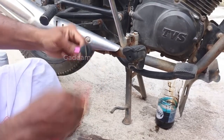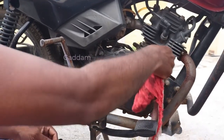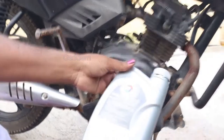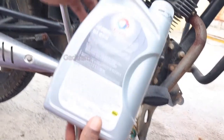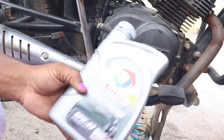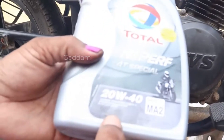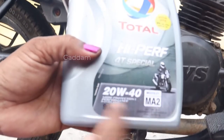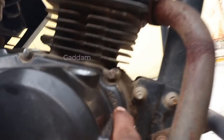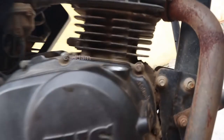I'll put the oil cap on the top. The oil is a bit dry. This is 900ml. The bike engine is very good.